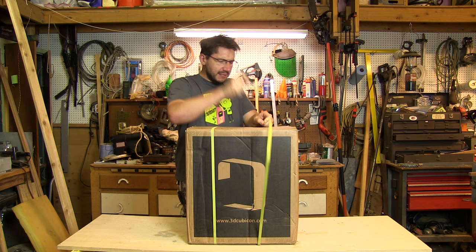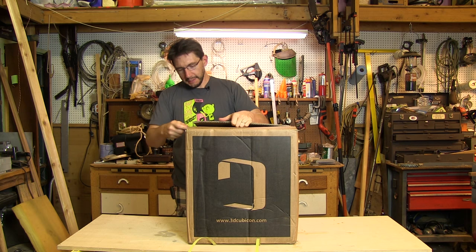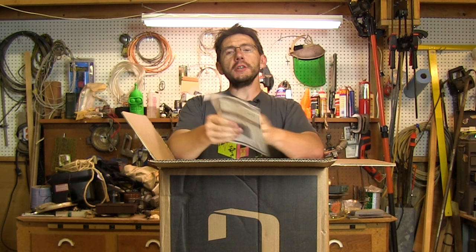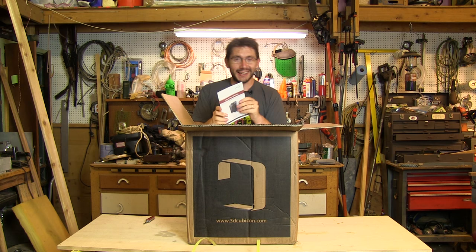I've got my trusty knife, so let's get into it. Let's get these straps off — they're so constricting. There we go. I'll pop the seal up top — here's one, here's two. Inside we have an instruction manual. Actually this says quick start — this is the quick start guide. I'm going to do something I usually never do and look at the quick start guide before I take the rest of the stuff out of the box.